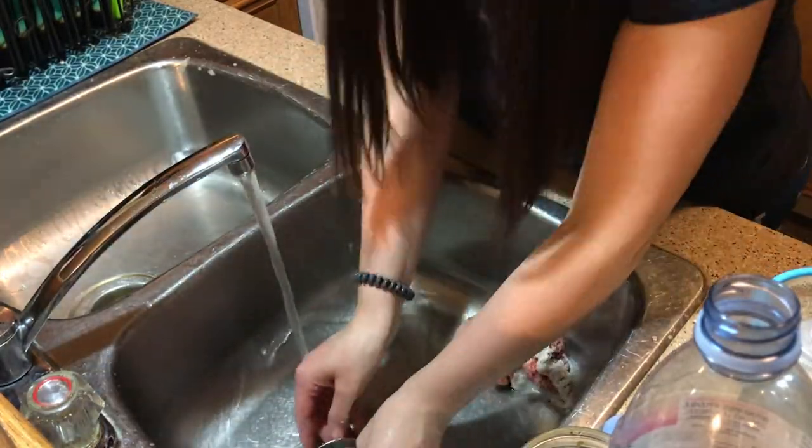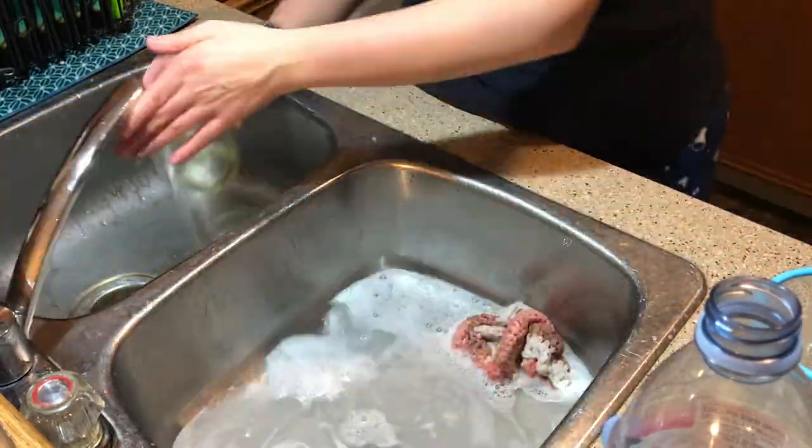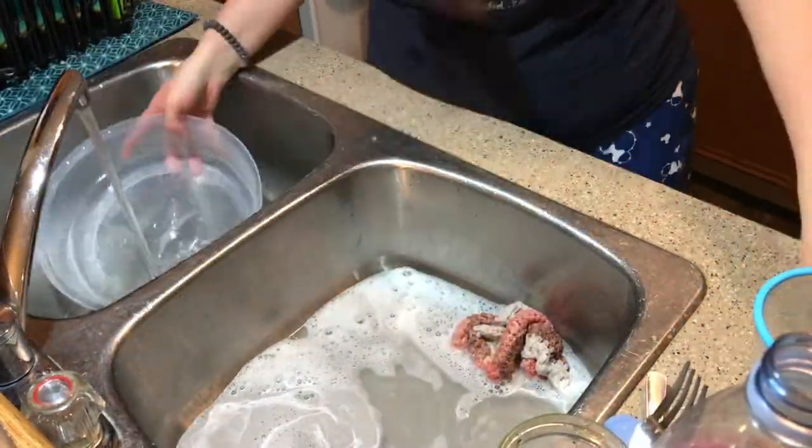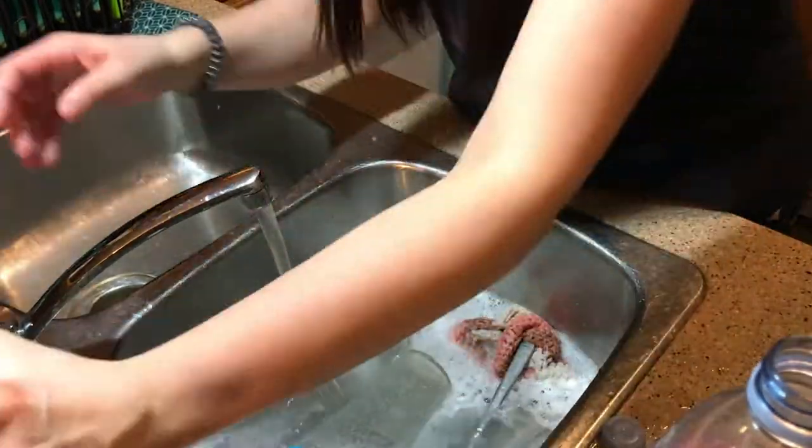I'm sure a lot of you guys do this, but I like to switch out my water very often just because I don't want dirty soapy water. So I'm just going to put some fresh water and some fresh soap in to wash the rest of my dishes.